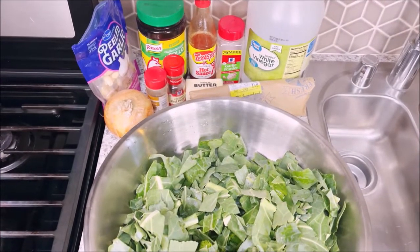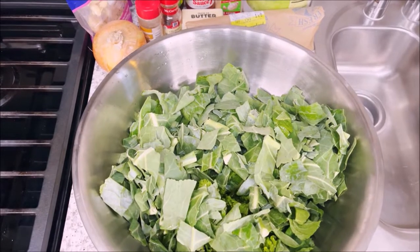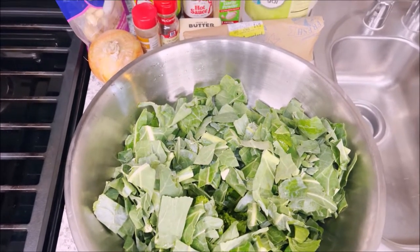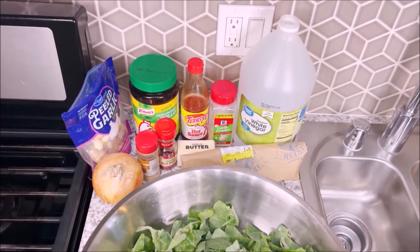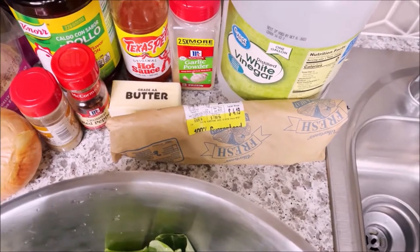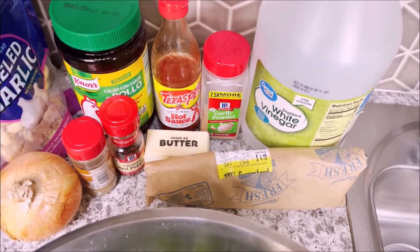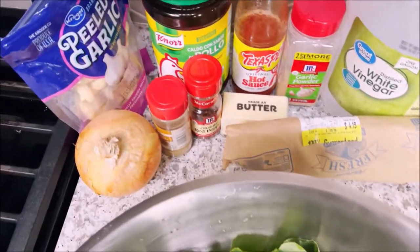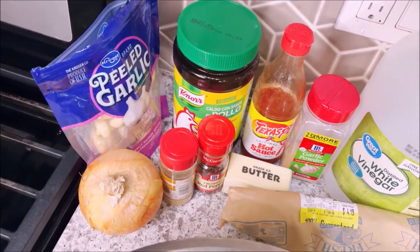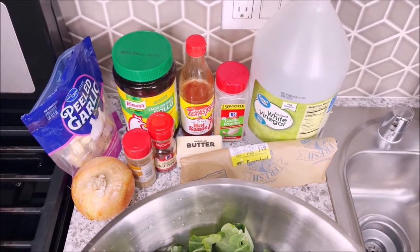Okay everyone, I'm going to cook some greens. Right here, I just washed and cut up all my greens. I have turnips, I have mustard greens, and I have collard greens. And these are the ingredients that we're going to season our greens with: distilled white vinegar, bacon, butter, garlic powder. The hot sauce is optional. I have crushed red pepper, cumin, chicken bouillon, peeled garlic, and onion. And that is what we're going to use to make our greens today.